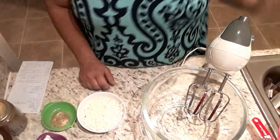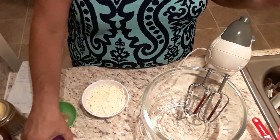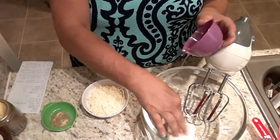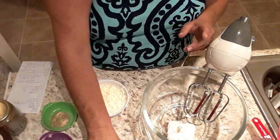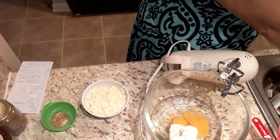You're going to need a mixer — and you want to use a mixer, not just hands. The first thing you want to do is cream your cream cheese and your eggs together. I'm just going to pour those in there. Okay, I'm going to start it slow first.